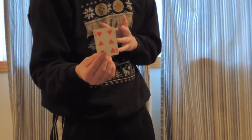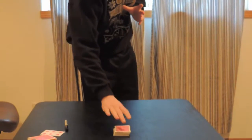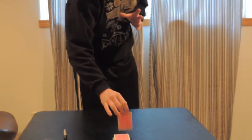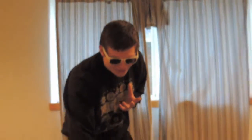Six of hearts — was that the card? No. Okay, one more snap, one more try. And here it is — the Four of Clubs. Is that correct? No. Oh, my bad, I forgot — this magical deck of playing cards is actually very shy.